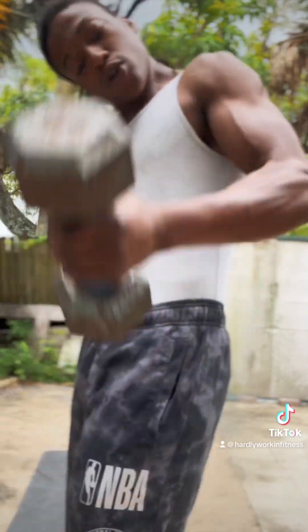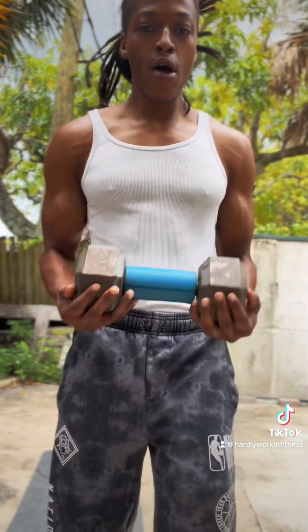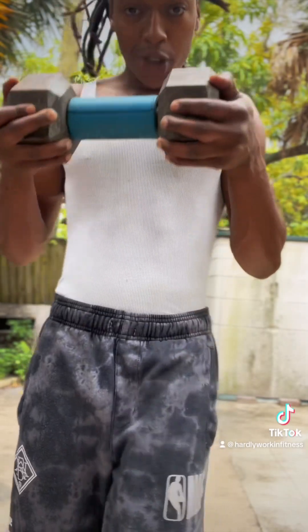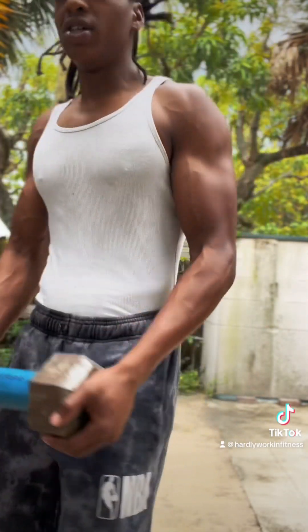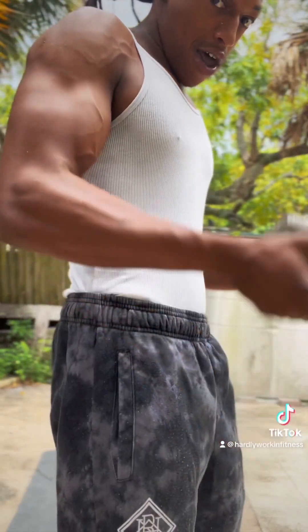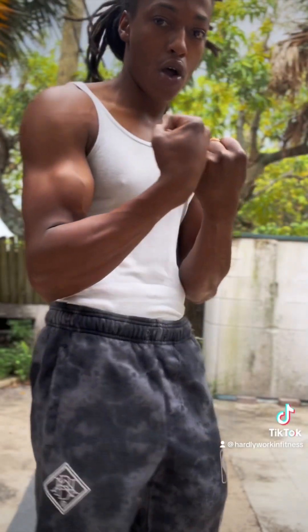You can also put the movements together like this. Especially if you're just starting out — when I train people I have them put it together just like that.